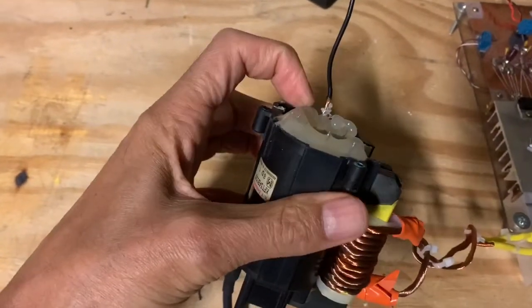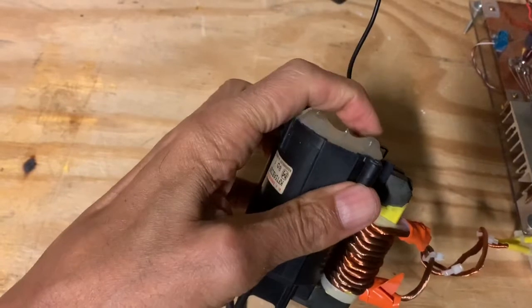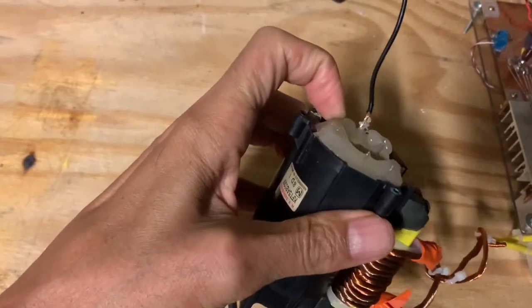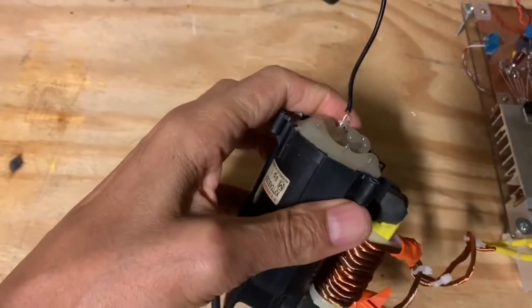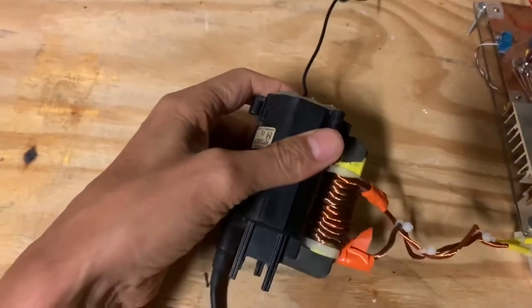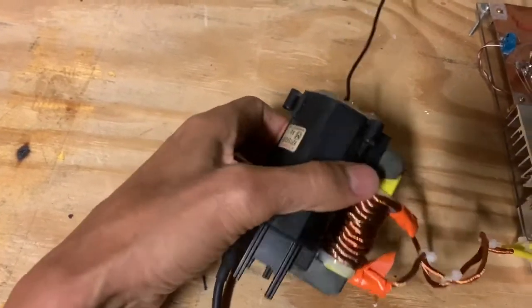There are a bunch of pins on the bottom of a flyback transformer. I've covered these over with a hot glue gun to reduce arcing between them. One of these pins is usually the negative, and there are several videos out there on how to find out which are the right ones to connect up.